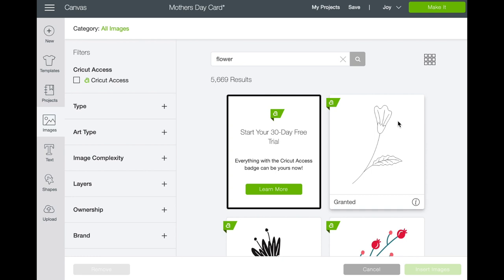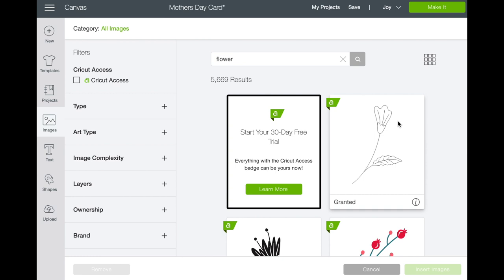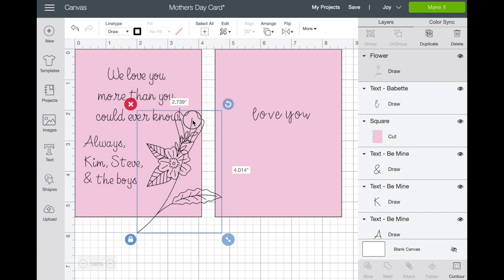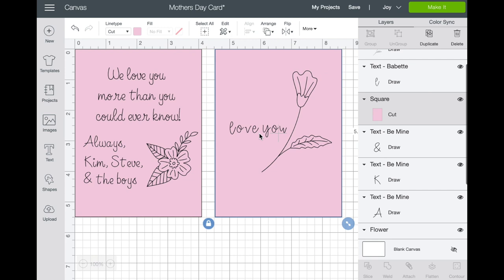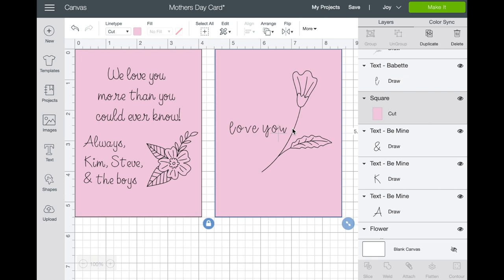I chose flower. You could do something very simple — just 'love you' and a drawing of a flower — and your pen tool would do that. You could also sign it. It's endless what you can do inside the card with the pen tool; you can make it as personal as you want. There are multiple colors of pens — black, pink, greens, markers, and sparkly markers. They have all kinds of pens you can use with the Cricut Joy.